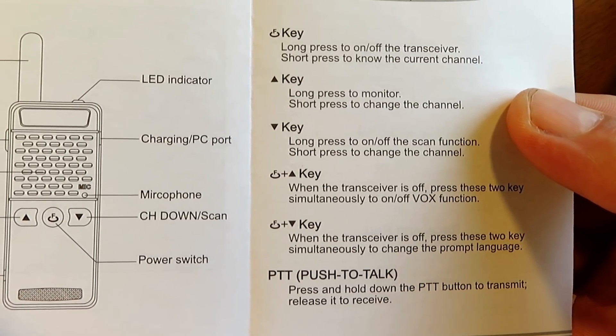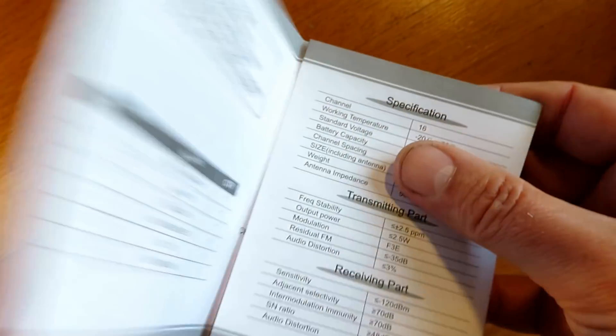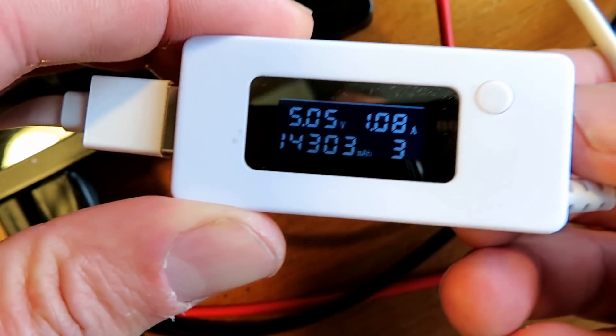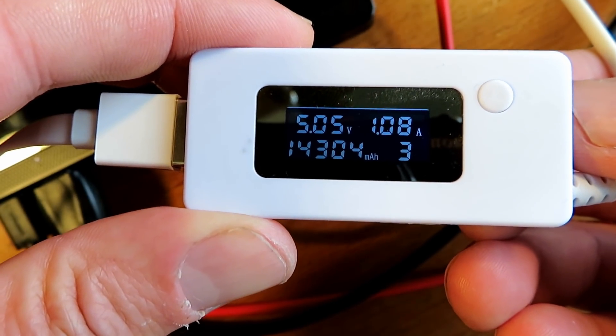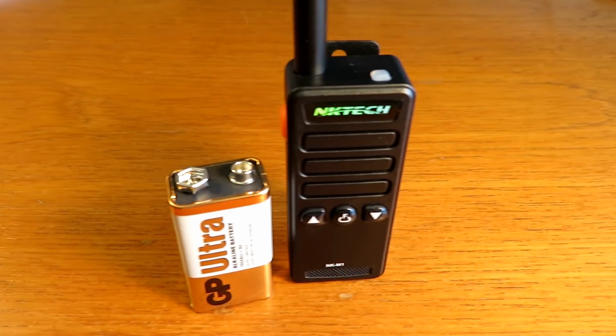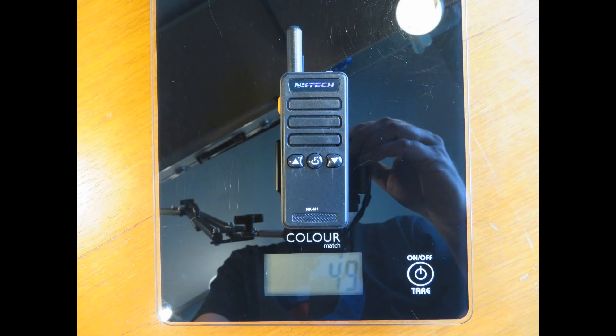We can get a rough idea of that a little bit later in the test. Charging is via standard micro USB and it draws about an amp when charging. As you can see, the size next to a 9-volt battery - this thing is tiny and it weighs literally nothing, just 49 grams.